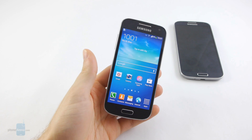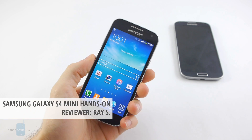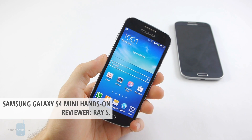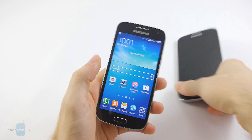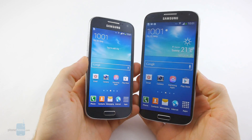Hey guys, this is Ray from Phone Arena and you're watching our hands-on video with the Samsung Galaxy S4 Mini. The handset has just arrived at our office and we wanted to give you some first impressions of it before we go ahead and start work on our review.